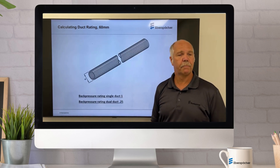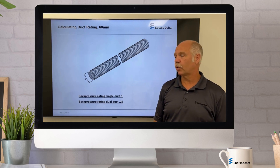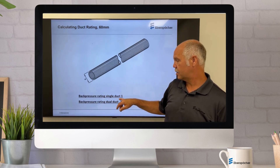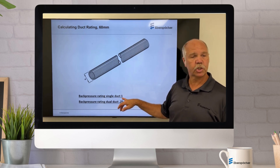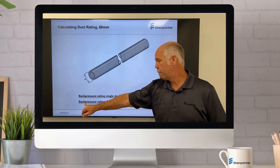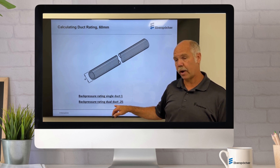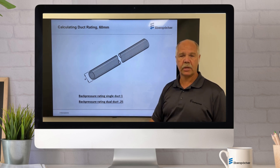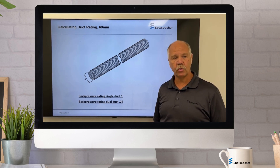Let's look at some of the more common components. The ductwork itself — 60 millimeter ductwork. Once again, single duct has a back pressure rating of 1. Back pressure rating after a branch into dual duct or multi-duct is 0.25, because the air volume increases.